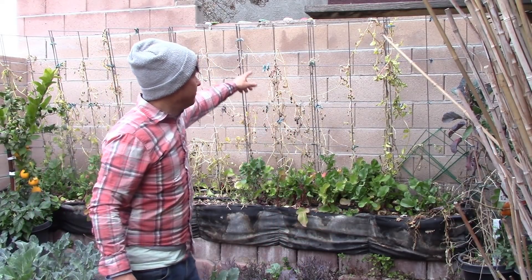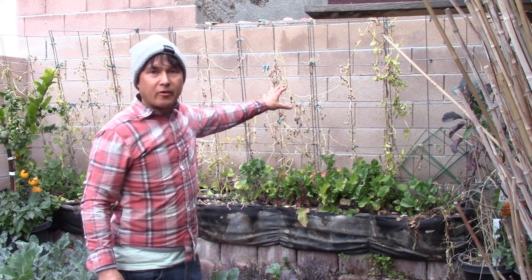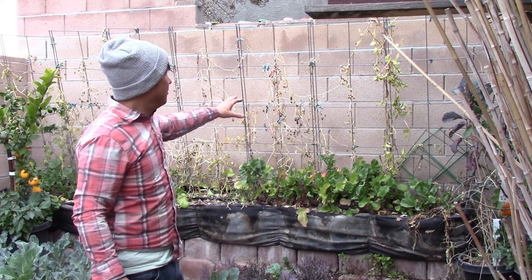This is John Kohler with growingyourgreens.com. Today we have another exciting episode here in my backyard garden on a nice overcast January day. What I'll be doing today is harvesting the bed right behind me. You can see up the trellis, I have lots of Malabar spinach that's now pretty much gone its way out.